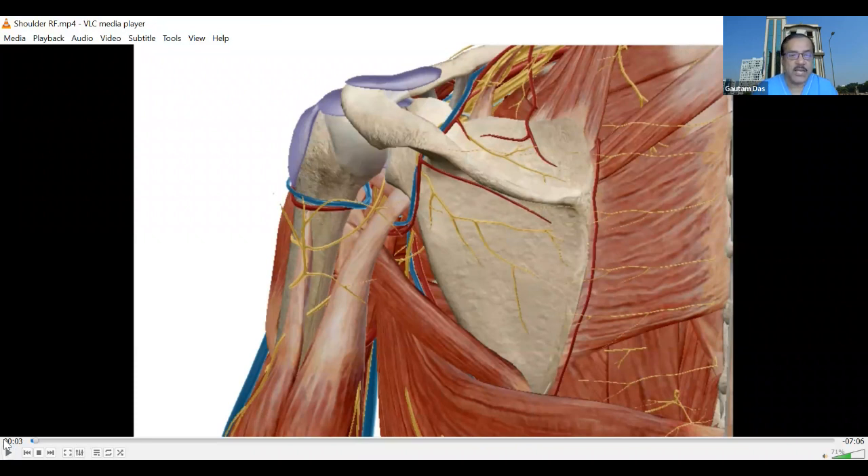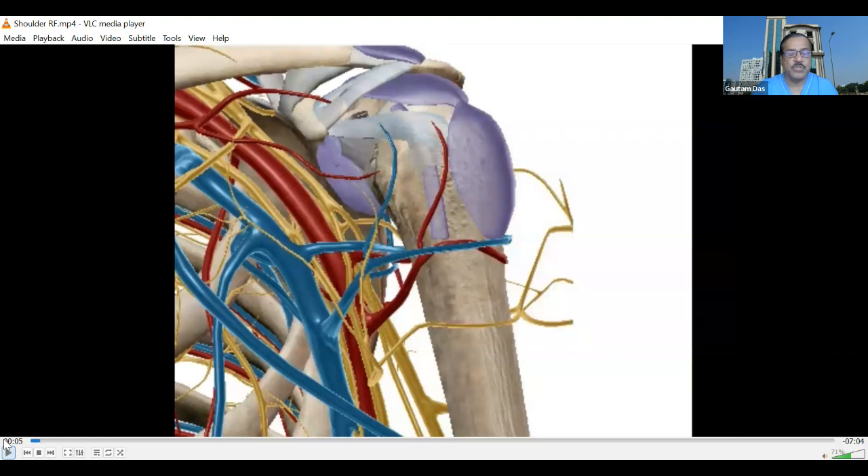Anteriorly, another important nerve provides articular branches — the articular branches from the lateral pectoral nerve. It comes through the coracoid, at the entry to the coracoid. This entry to the coracoid is another important target for denervation. Here, the other important arteries and nerves are a little away, and placement of the needle is superficial and precise.